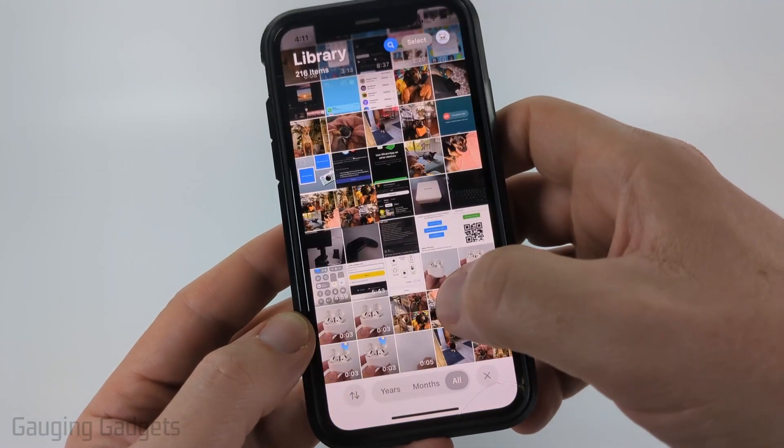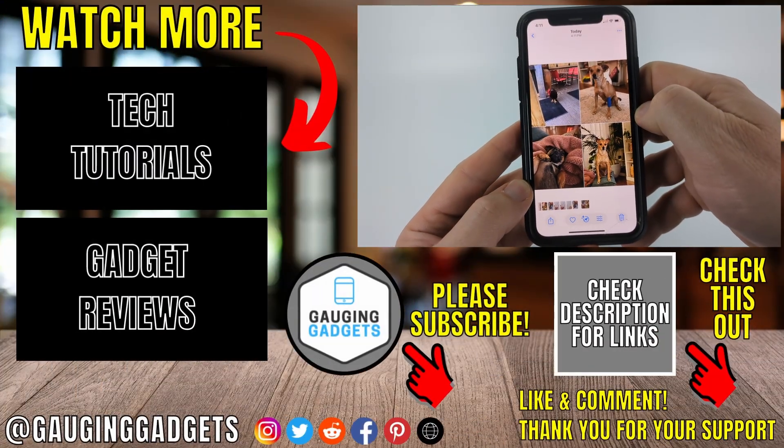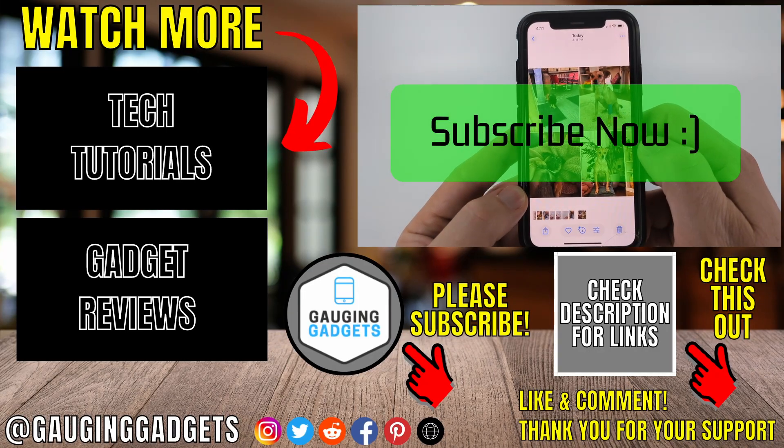Now when I open up the Photos app on my phone, you can see it right there as the most recent photo — that's the one we created. If this video helped you, give it a thumbs up and please consider subscribing to my channel.